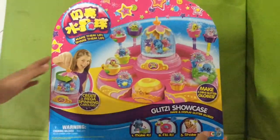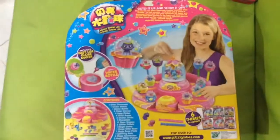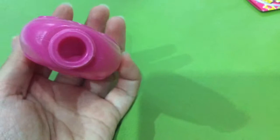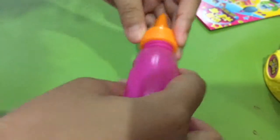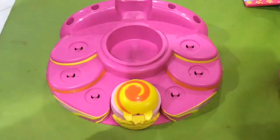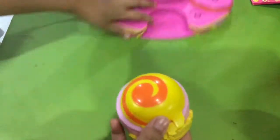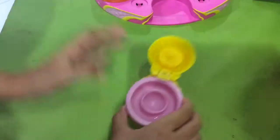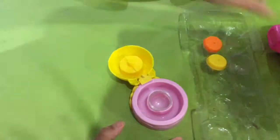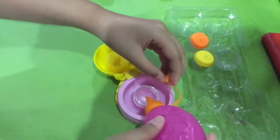Look what I got in China. This is really cute — make your own globe gloves. This is the bottle that I filled with water. Gloob Maker. Dump, pour the water until it's full.